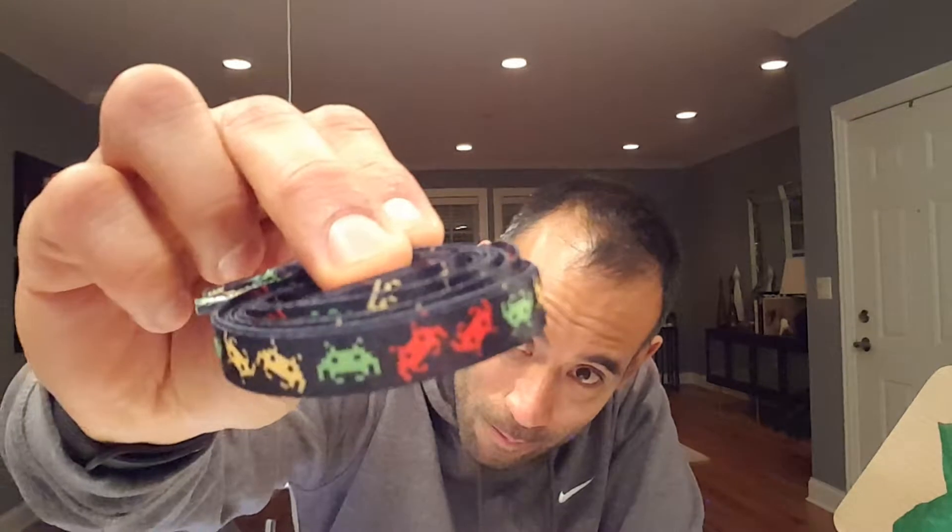We also have a Geek Gear exclusive — Space Invader shoelaces. Let me pull them out. Here they are! Space Invader shoelaces. I mean, by the time you'd actually need new shoelaces your shoes are probably done, but these are themed so you'd put them in your shoes because you want the Space Invader look.